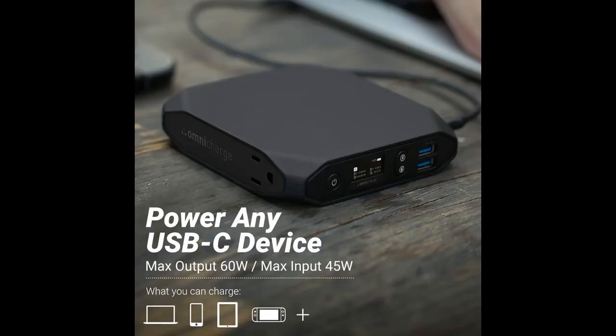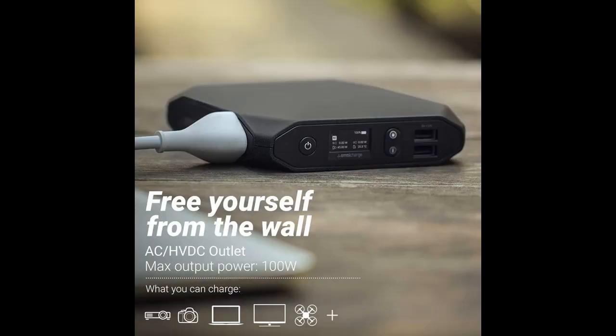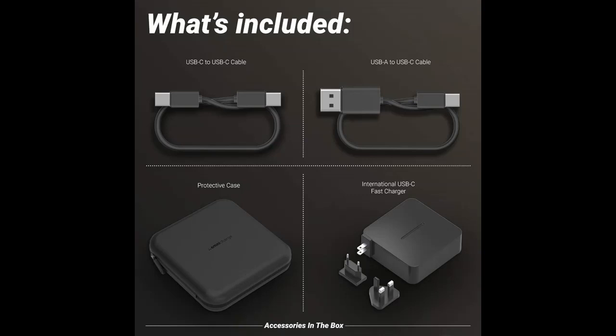The Omni20 provides real-time power management capabilities displayed through an OLED screen and comes with intelligent charging, resulting in the optimal charge for each device.